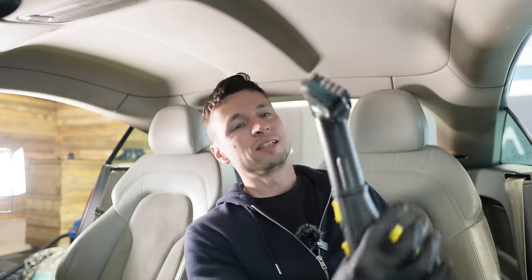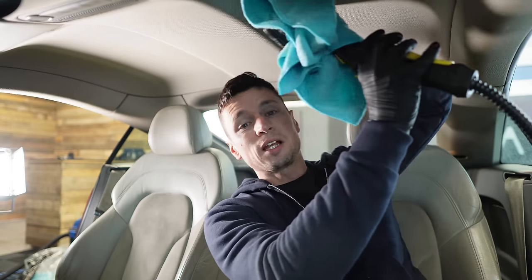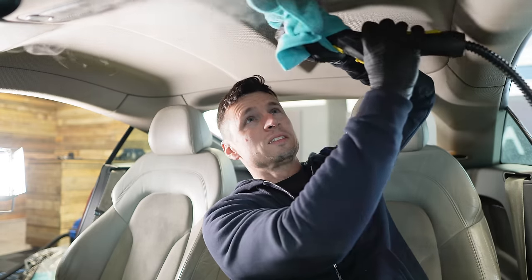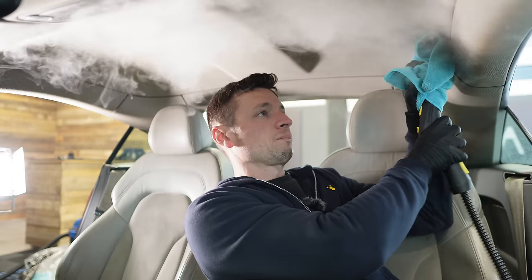Take your clean cloth and go nice and easy. Give the trigger a few squirts first to discharge any water sitting in the line before you start. If you spray too much straight up it's going to get saturated and cause real problems. I'm going to go over it once — that is as far as I would personally go. You can see the lines where I've been. I'm not soaking it, just freshening it up and getting rid of the cigarette smell.